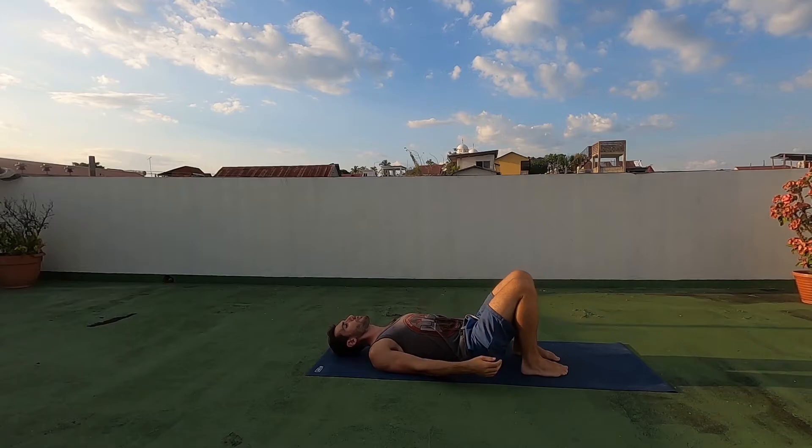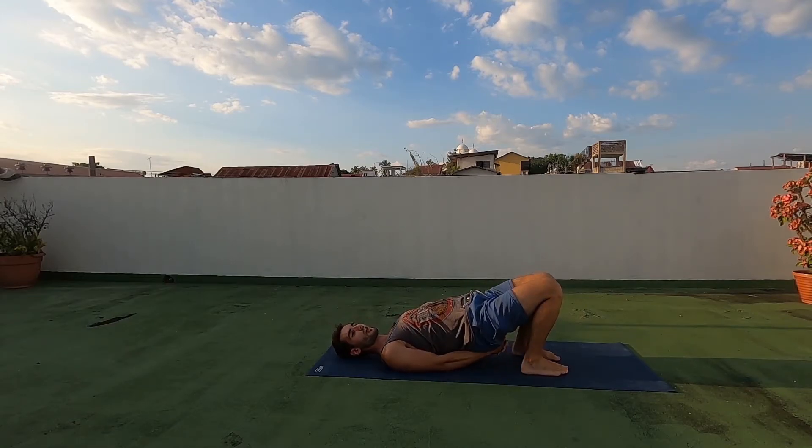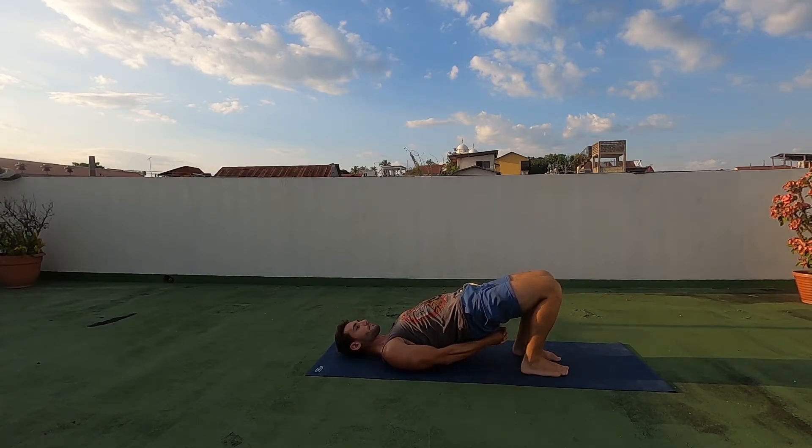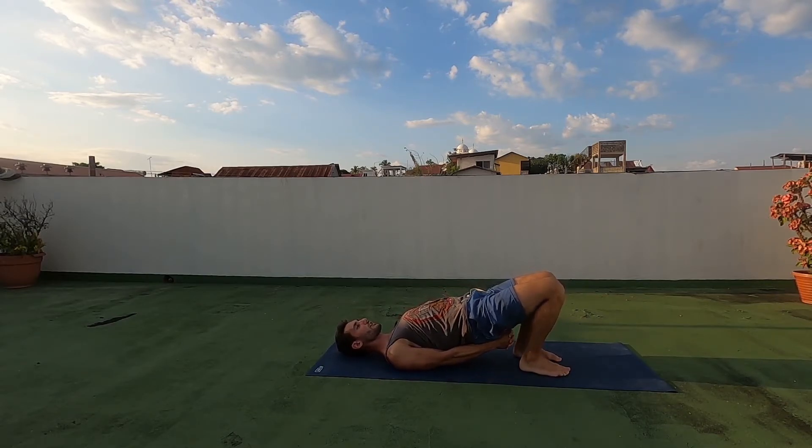Then you want to try and rotate your shoulders under — you can clasp your hands together under your body to get those shoulder blades close together.